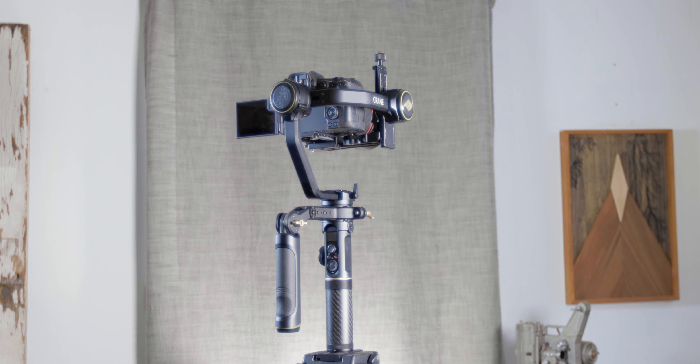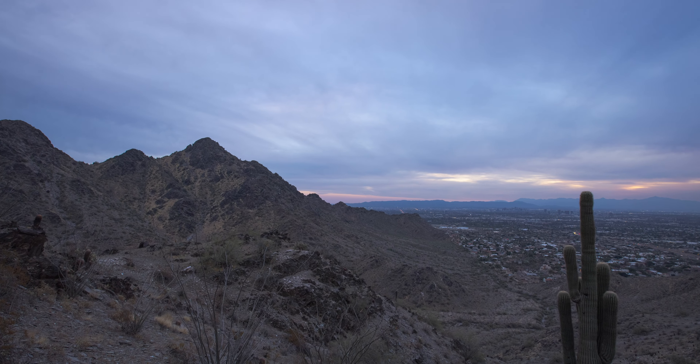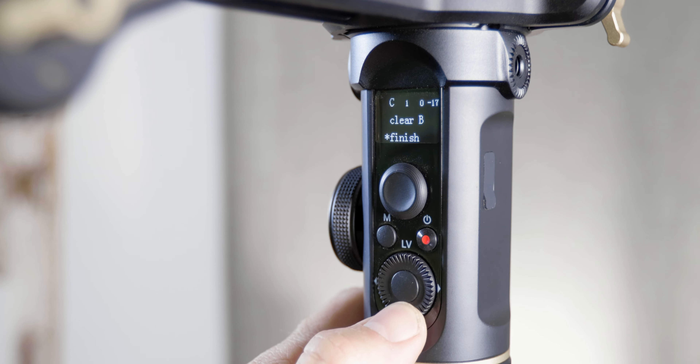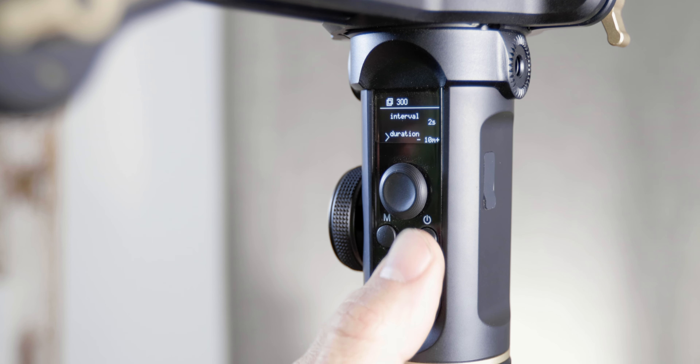That handle is fantastic because you can do a lot of different variations with it. One of my favorite in-gimbal features is the ability to do a photo time-lapse straight from the gimbal itself. It will control the gimbal, it will control the camera, and it just takes care of it all in-gimbal. You can do this in the app too, but I prefer to set it up directly in the gimbal.